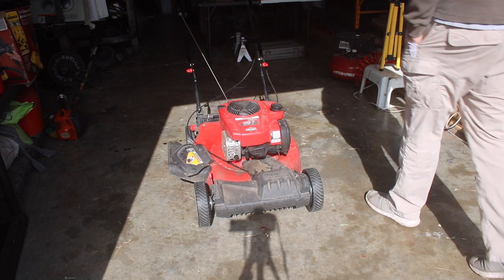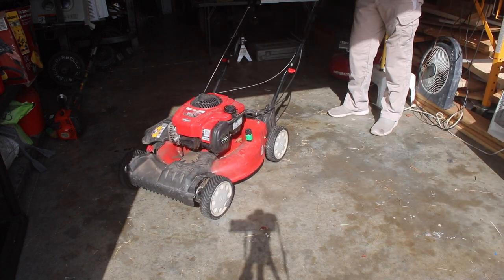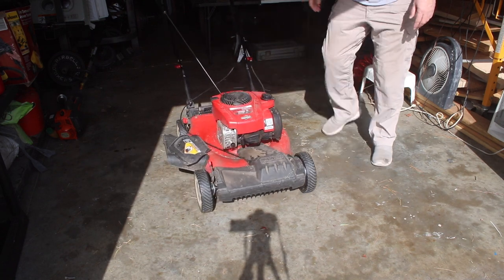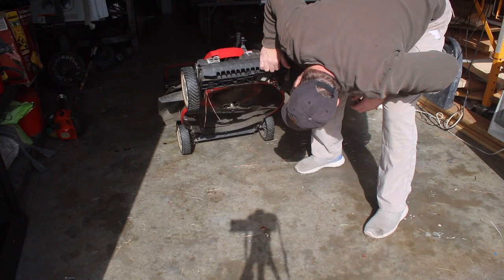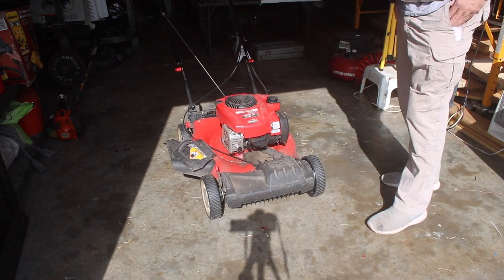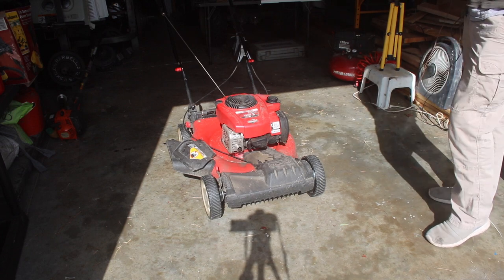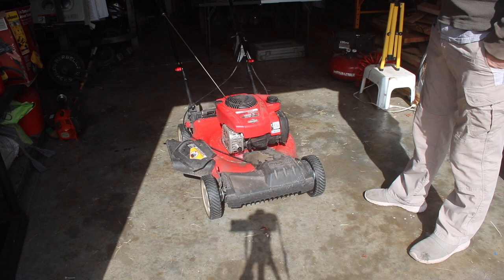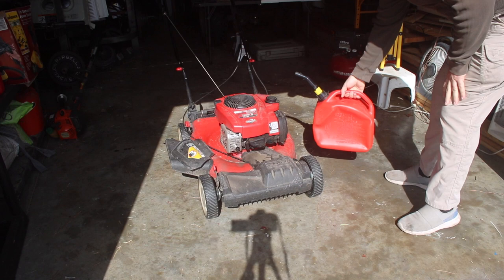Since this one has a wash port, we're going to check under here. It's not really all that dirty — it's got some paint chips. My guess is they've probably been using it. It came with a gas can, and as you can see, this gas can sucked in.